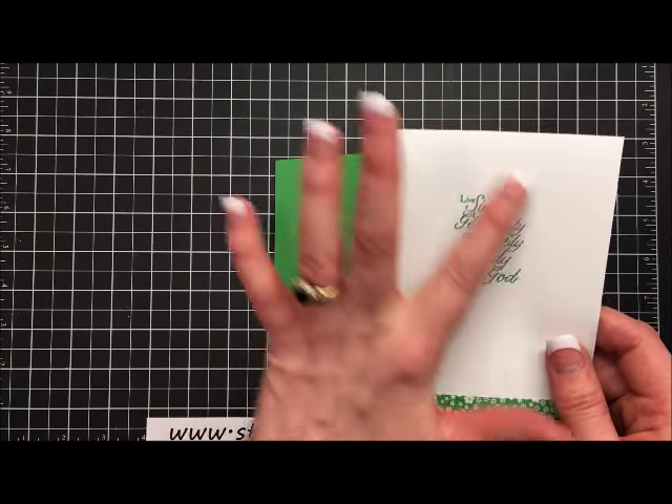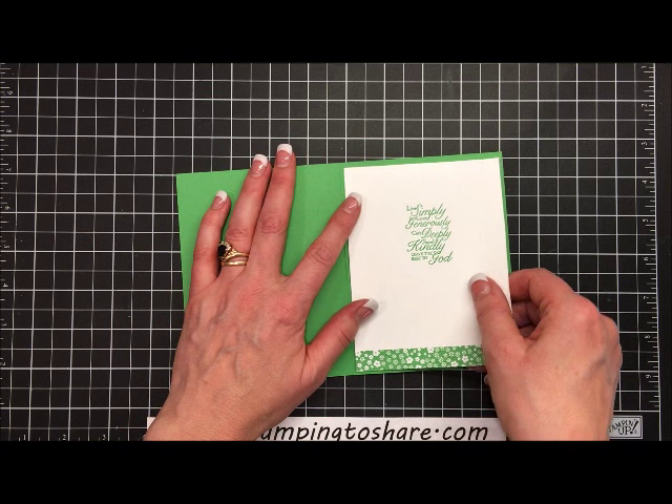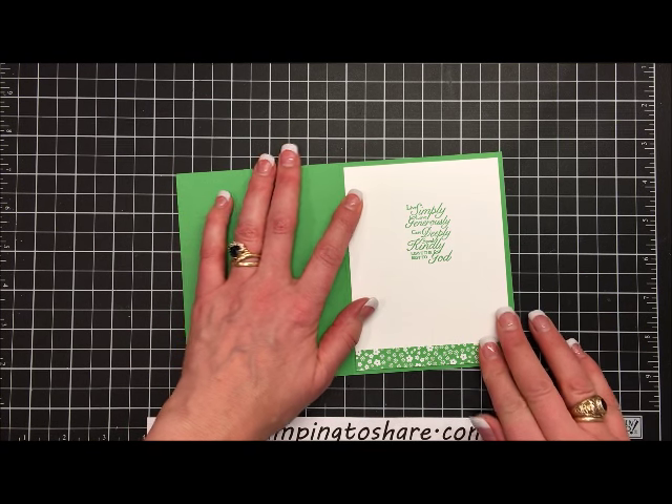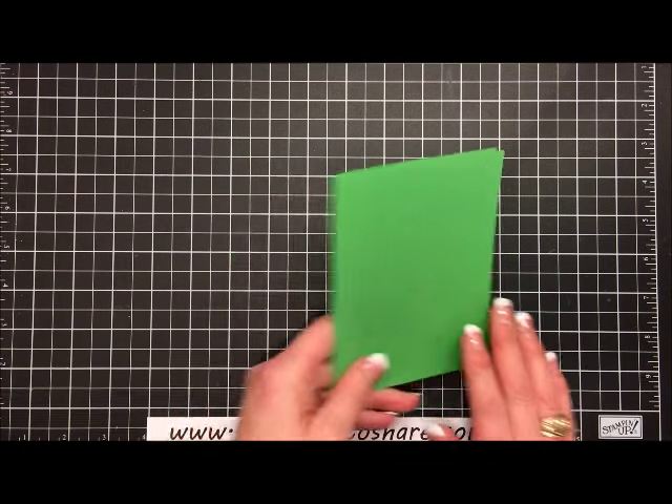This sentiment is from the Trust God stamp set, which I went ahead and stamped in advance with our Cucumber Crush ink. So the inside panel is complete. Now let's work on the outside panel.